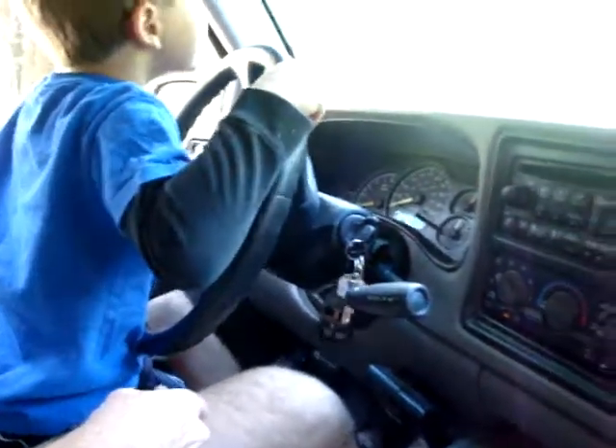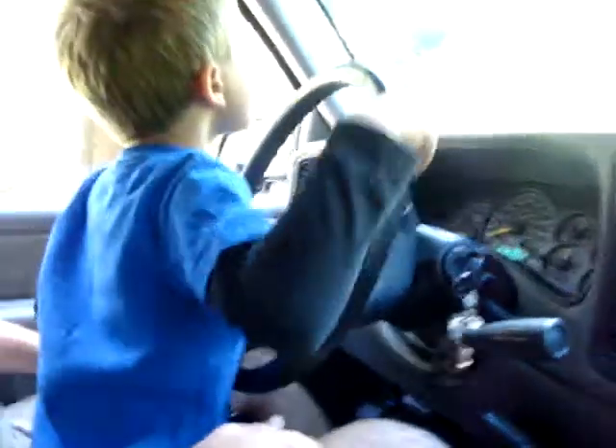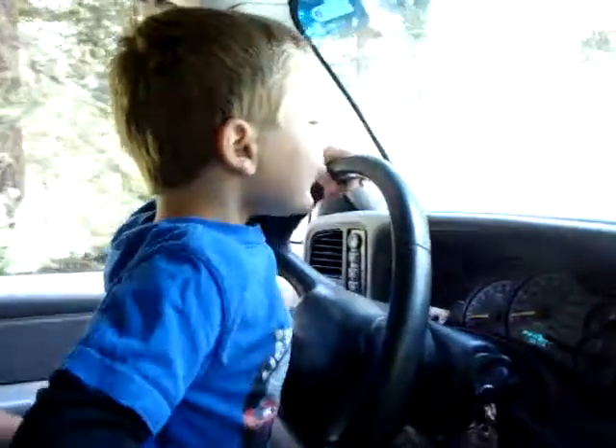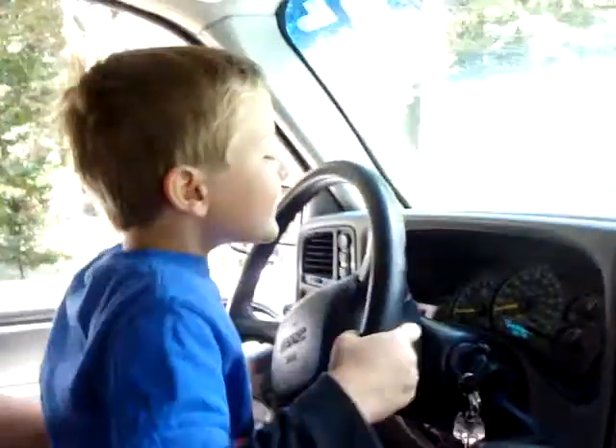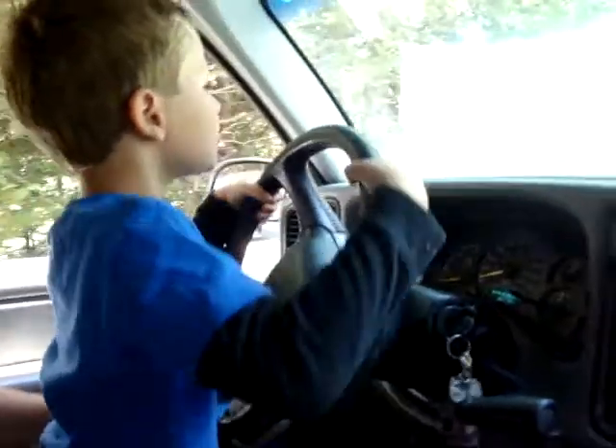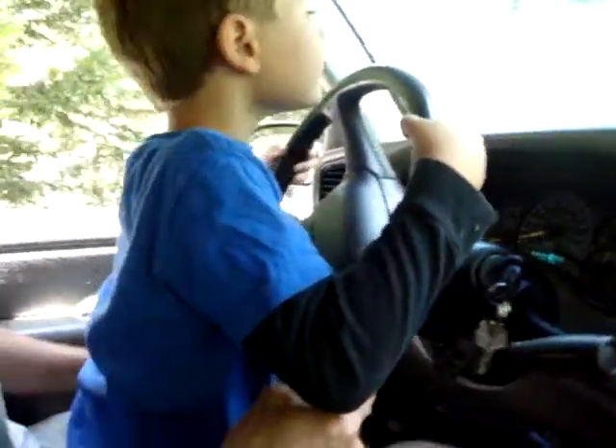Turn. Turn. Good job. Okay, straighten her out. Okay, don't, don't. There you go. Good job. I'm doing a small turn. You're doing okay. You're doing good. Just got to kind of keep it in the middle of the road.